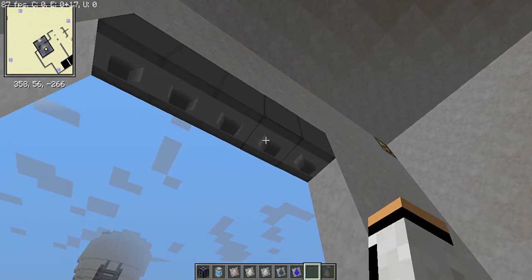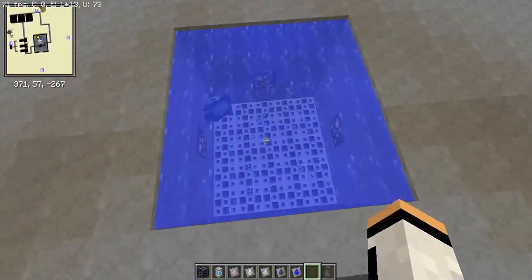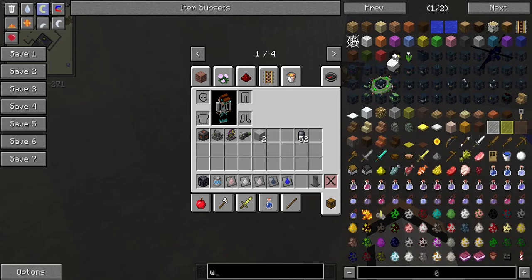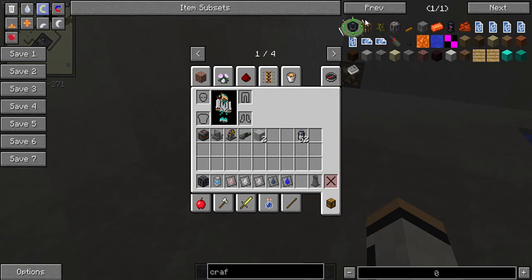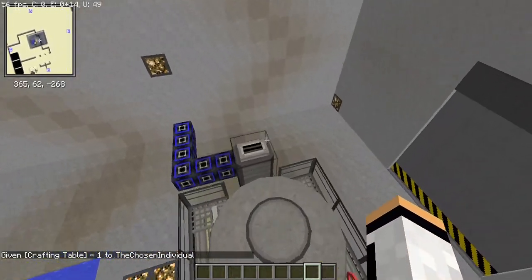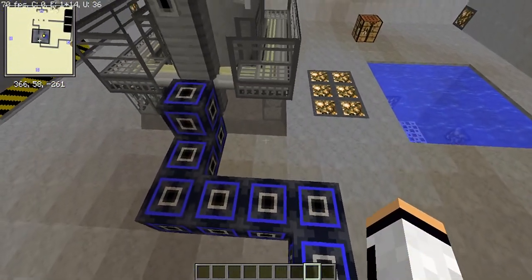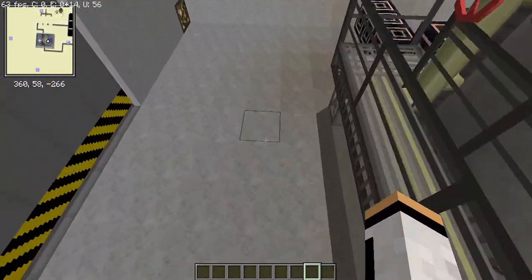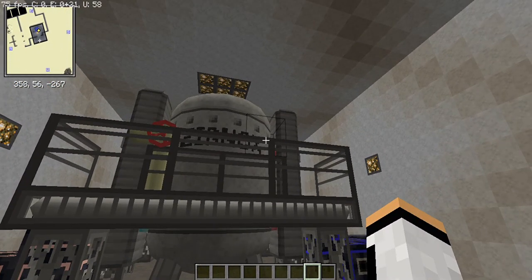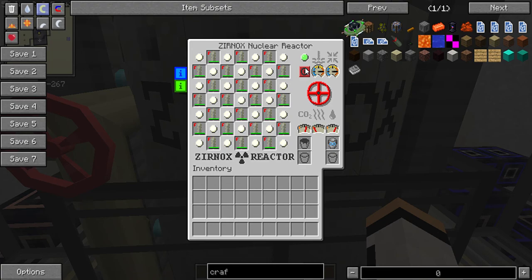I've got a spent fuel pool here because I plan to make a part two, where I'll show you what to do with the depleted fuel. I also want to make a reactor safety series covering every single reactor and how to prevent it from melting down. So let's just turn it on. As you can see, all the gauges are barely keeping together — we're getting water, and it's not going to use up carbon dioxide constantly, which is good.